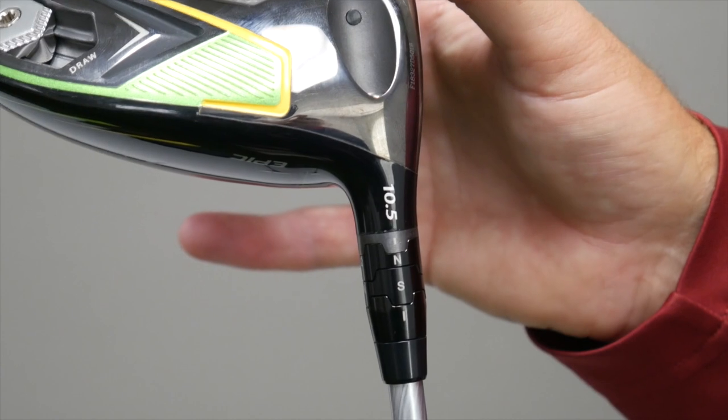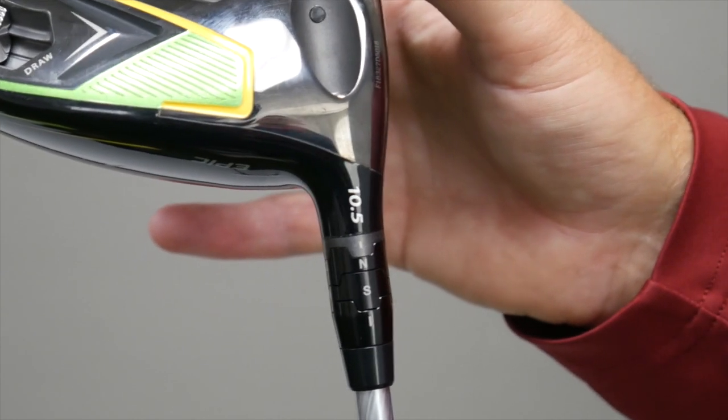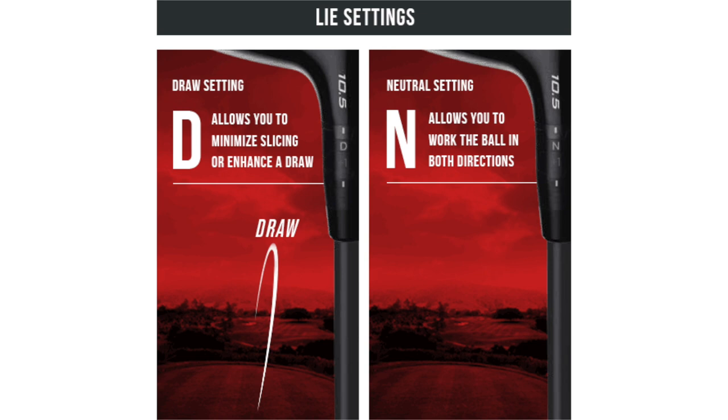Hi, Thomas Campbell, Master Club Fitter at Second Swing. I'm here to talk to you today about the Callaway OptiFit hosel adjustments. The OptiFit hosel adjustments consist of two cogs, one upper cog and one lower cog. The cogs rotate independently to give a possible eight different independent lie and loft adjustments. These combinations help fine-tune your shot shape and trajectory.